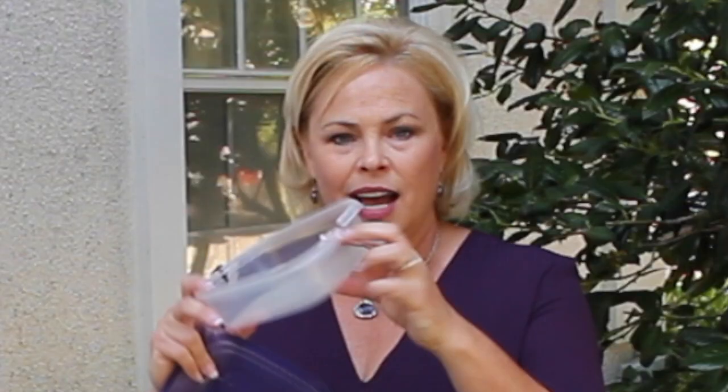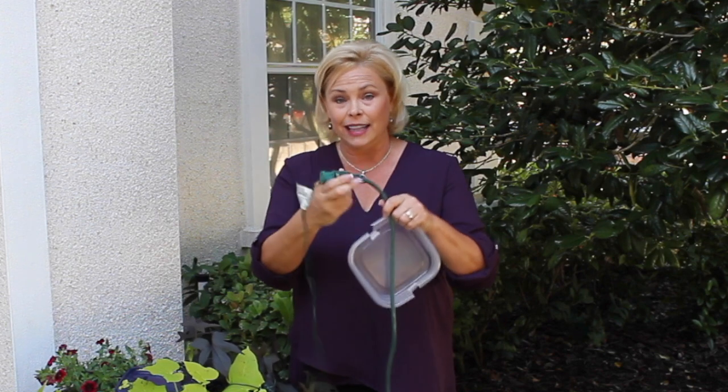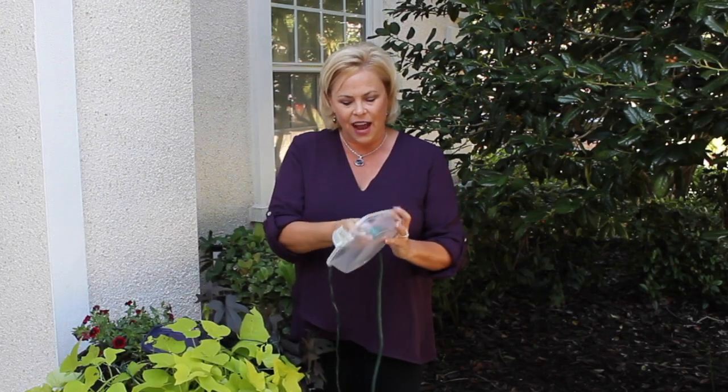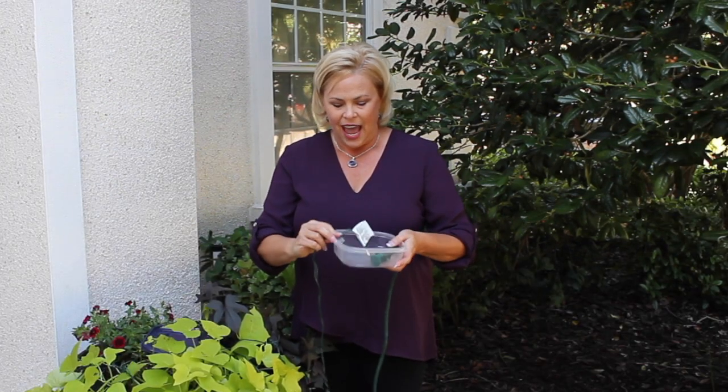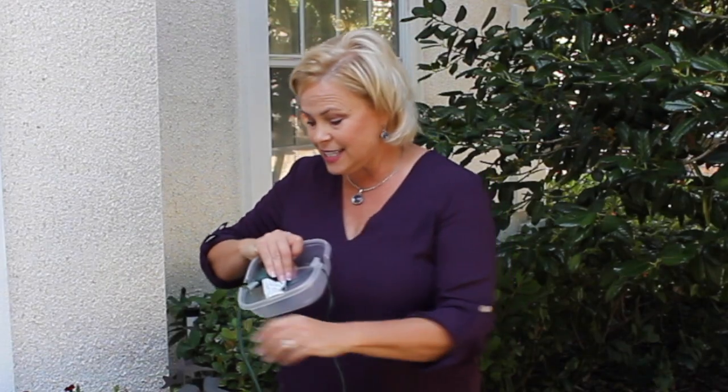Take an old food storage container, cut a little tab on either side, lay your holiday lights connection — this is the extension cord and this is the holiday lights — you lay that right inside, and it's that simple. You just lay it inside and put the lid on.